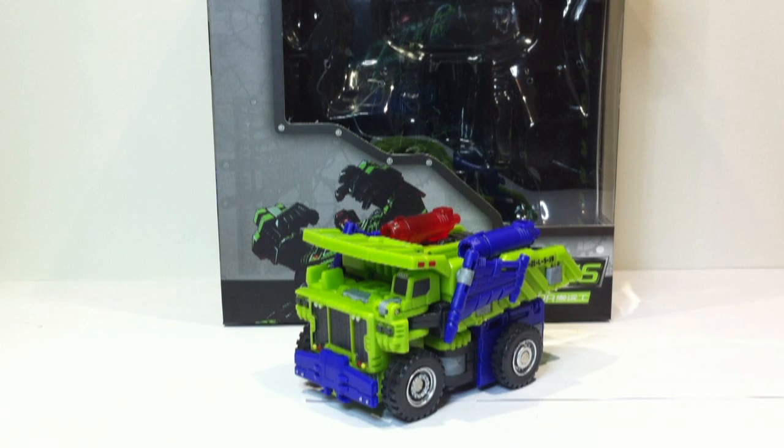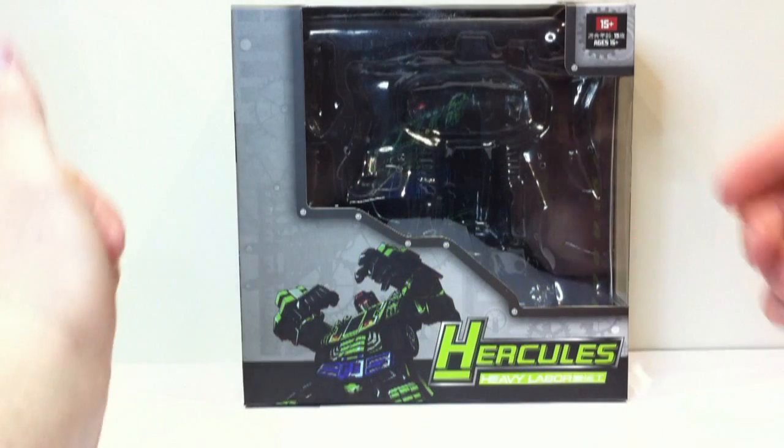Hey guys, this is Kal-El and today we've got a video review of the TFC Toys Hercules figure Heavy Labor. As usual, before we have a look at the figure, let's have a quick look at the box.